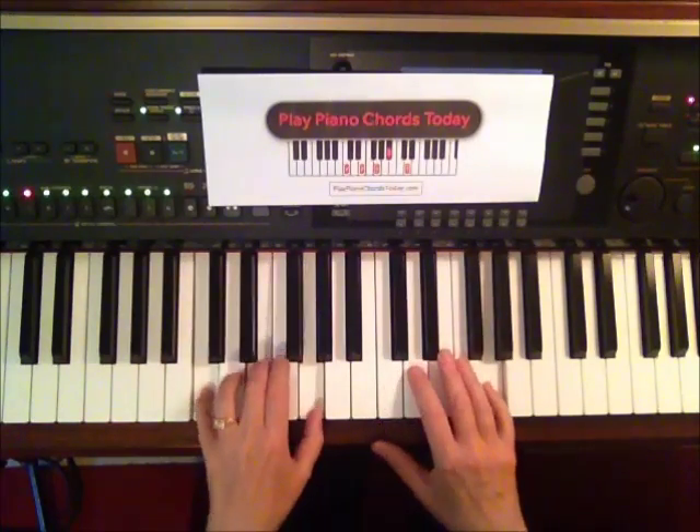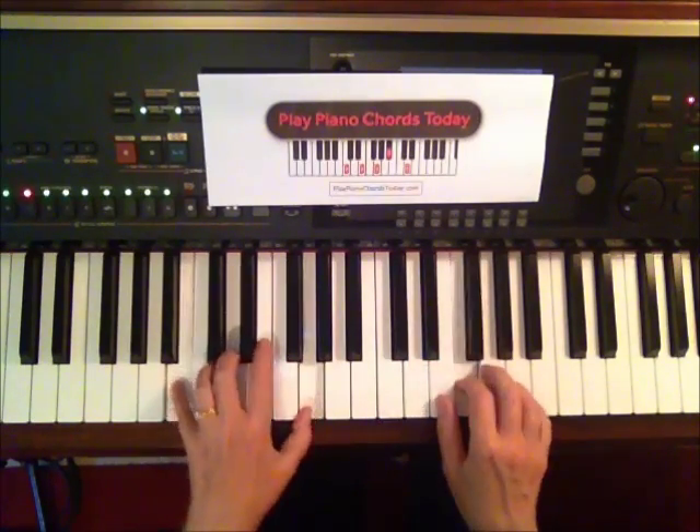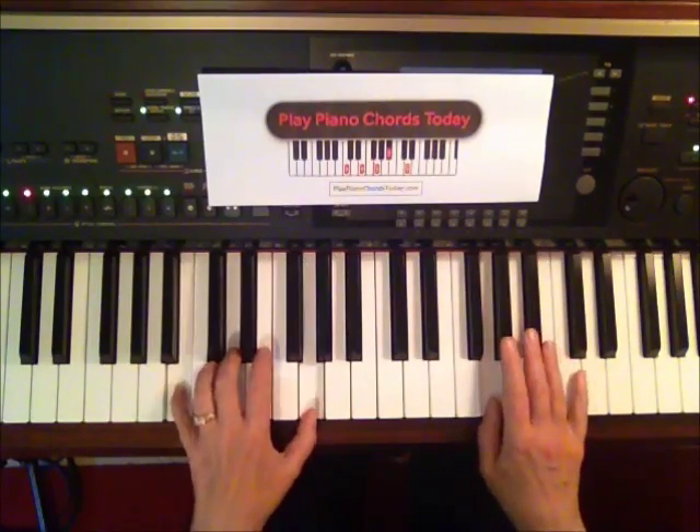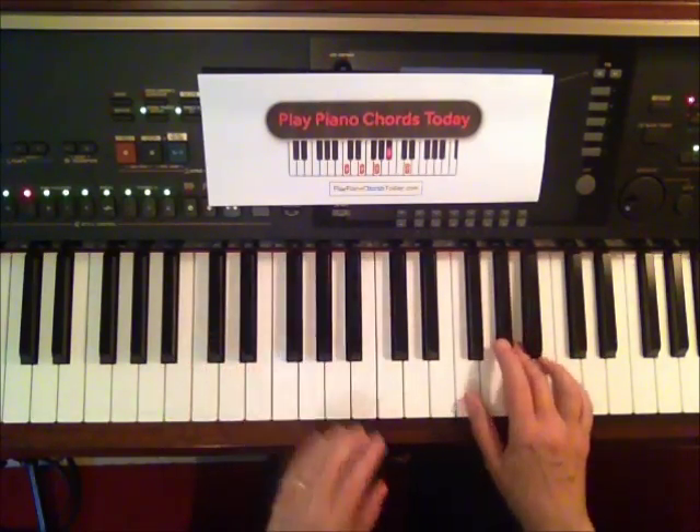Beethoven's Pathetique Sonata. Very choir-like, and again a gorgeous melody. Okay, let's take a look at it.